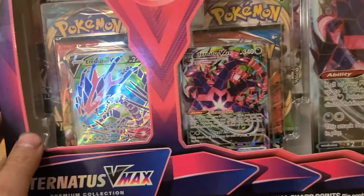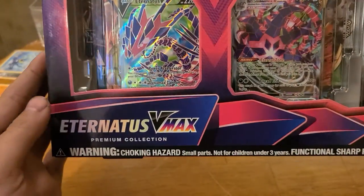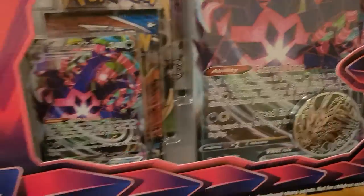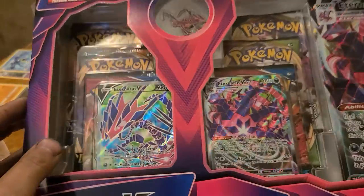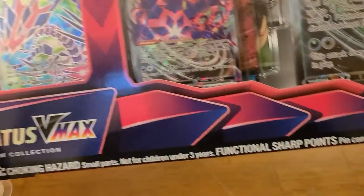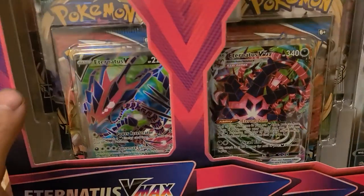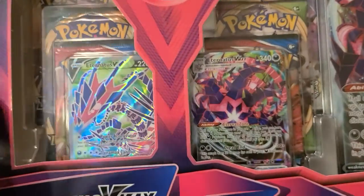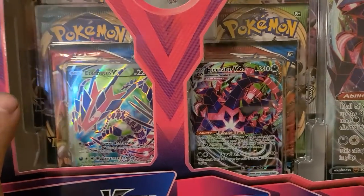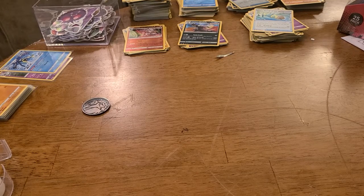Hey, what's going on y'all, Card Master Craig here and today I got another rip for you. Look at this box - the Eternitus VMAX box, this is beautiful. Now I was a little disappointed it was the same price as an ETB because it has the pins, the jumbos, the coins, two promos - I get it, but I don't know if I would have priced it that much. Most people just want the packs and it's only six packs whereas an ETB could be eight or maybe ten. But why don't we just crack it open - this is an awesome product.